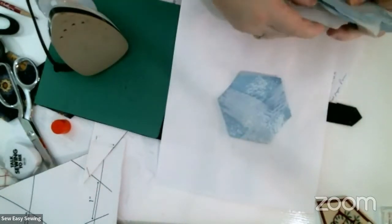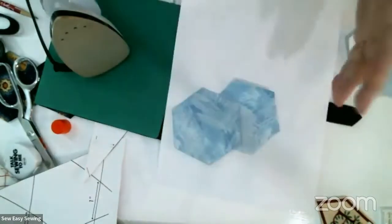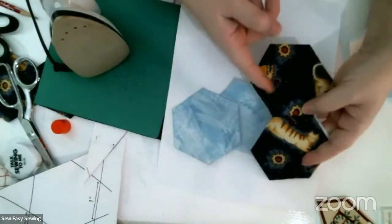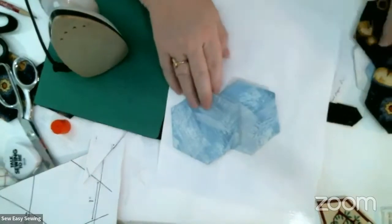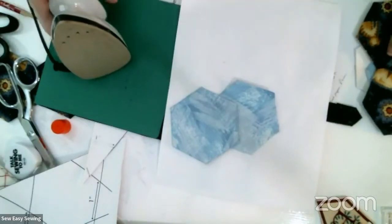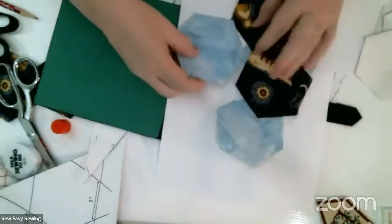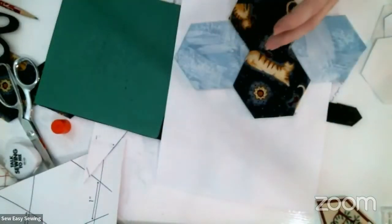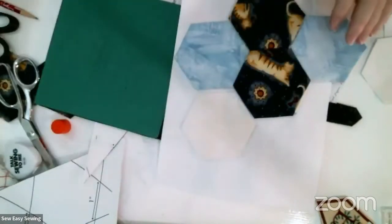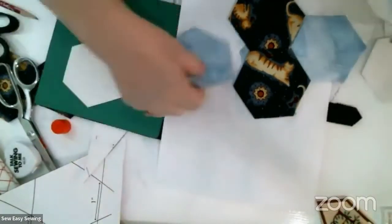Here's another one I've already done. If we were sewing them together, the instructions say you have two of one color - I've already sewn that one together. I'll show you how to do that now. You can start to see what grandmother's flower garden would look like - you keep adding pieces until you get the shape you want.